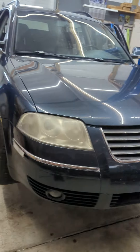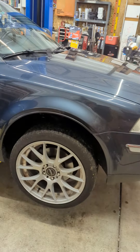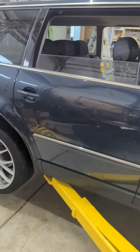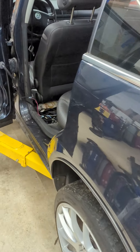Hey everybody, I have a 2005 Passat TDI — not very many of them made. It's in super good shape, but the left rear door was not opening.